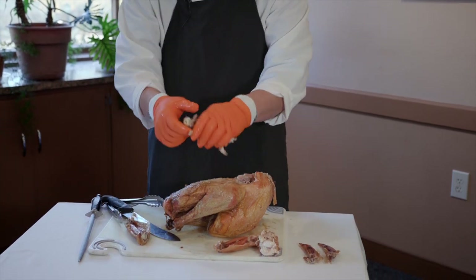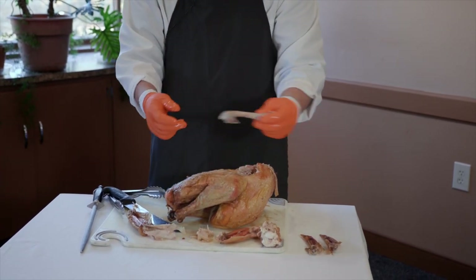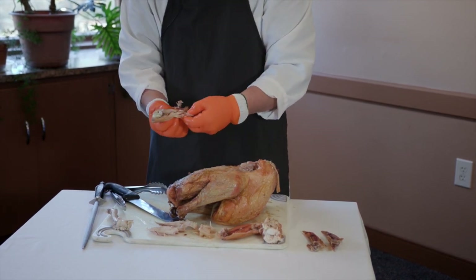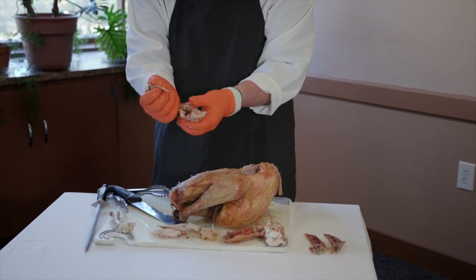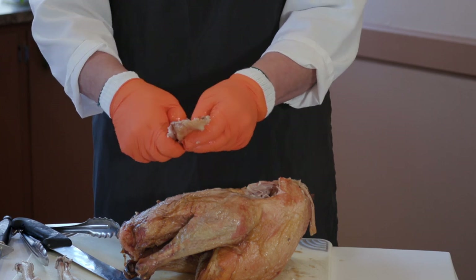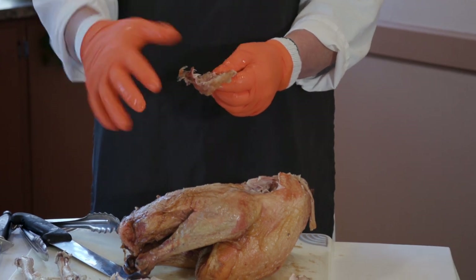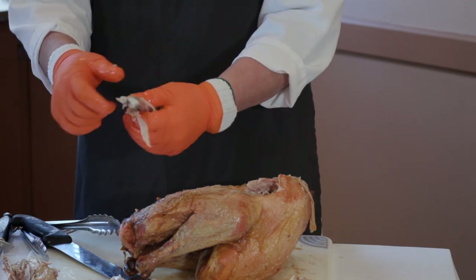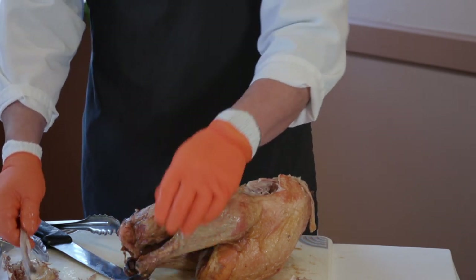You can come in here and essentially just take the meat off with your fingers, and you're left with the bone. The flat has two bones in there, so be aware of that. If you want to take the skin off — you may or may not like the skin — you can pull it off like so. You're always going to get some meat that sticks to the skin. I'm wearing latex gloves with cotton gloves underneath because you're also dealing with a hot turkey and you don't want to burn yourself.